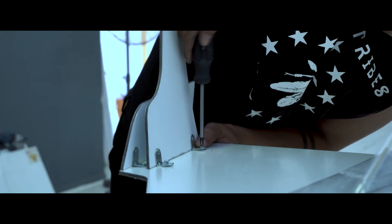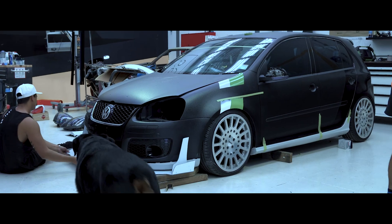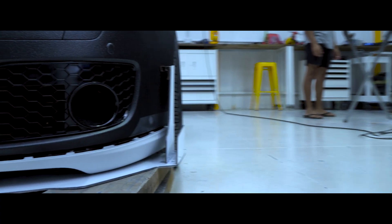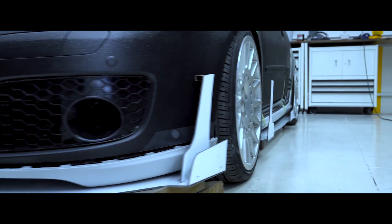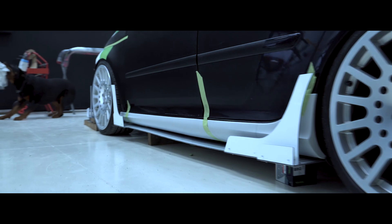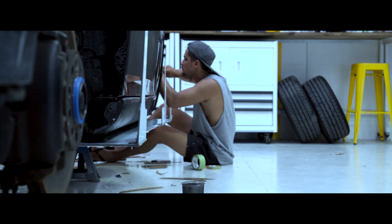The aero kit was quite simply made but such a headache — very effective though, so worth it. When you stand back and look at it assembled on the car, in place, fully color coded, I'm glad we got through it, because it's one of the notable features of the car.